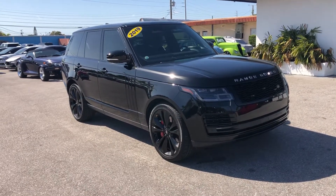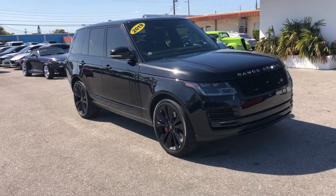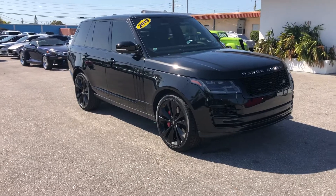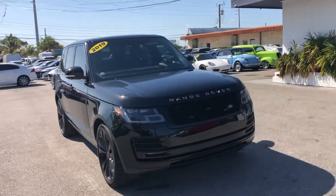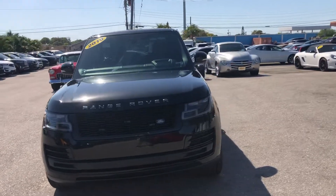Hello everyone, we're here at Classic Cars of Palm Beach. We're going to take a look at a 2019 Land Rover Range Rover SV Autobiography. We do these videos not to hype a vehicle — we do them to show any blemishes or flaws that may be on the vehicle. We do a lot of out-of-state, out-of-the-area business, and it helps to minimize surprises for those customers.